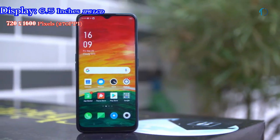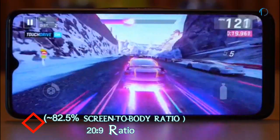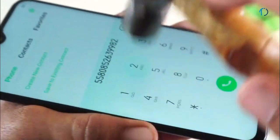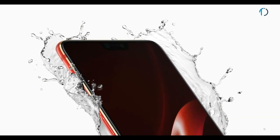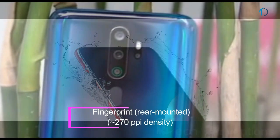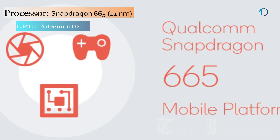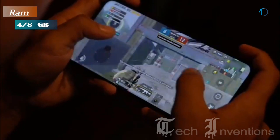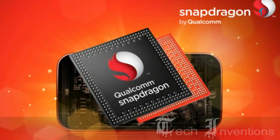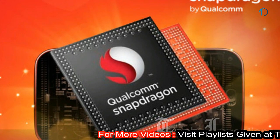Oppo A9 smartphone has a 6.5-inch IPS LCD capacitive touch display with 82.5% screen-to-body ratio and an aspect ratio of 20:9. It has Gorilla Glass 5 protection on the front and a 3D design for better grip. It is not waterproof but may sustain a few splashes. It has a rear-mounted fingerprint sensor. It is based on a 1.8-2.0GHz octa-core Qualcomm Snapdragon 665 11nm processor with 4GB and 8GB RAM options, introduced in early 2019.